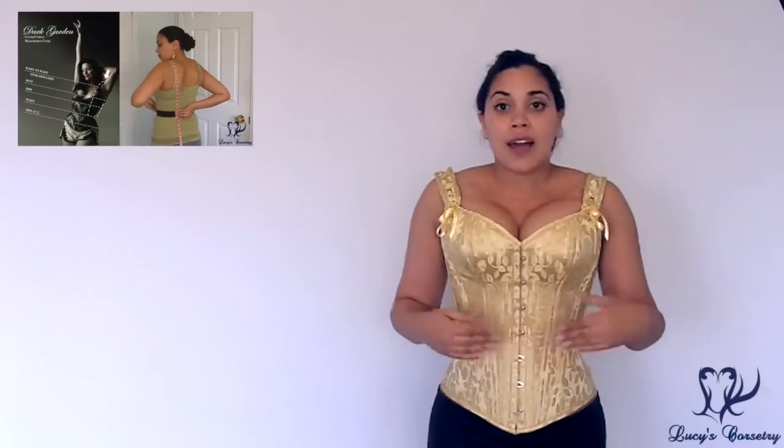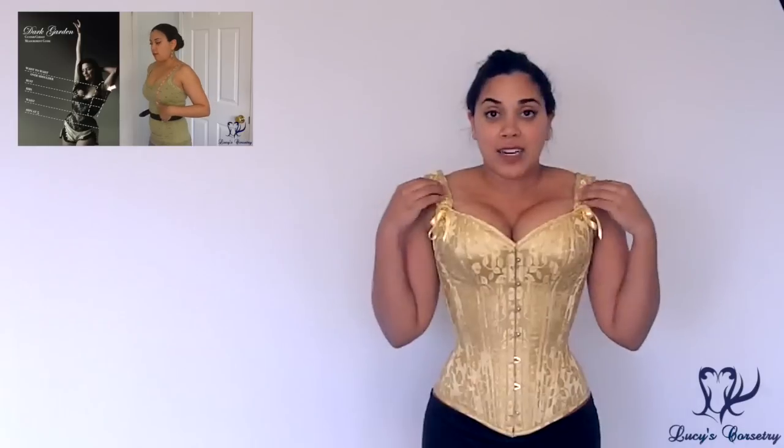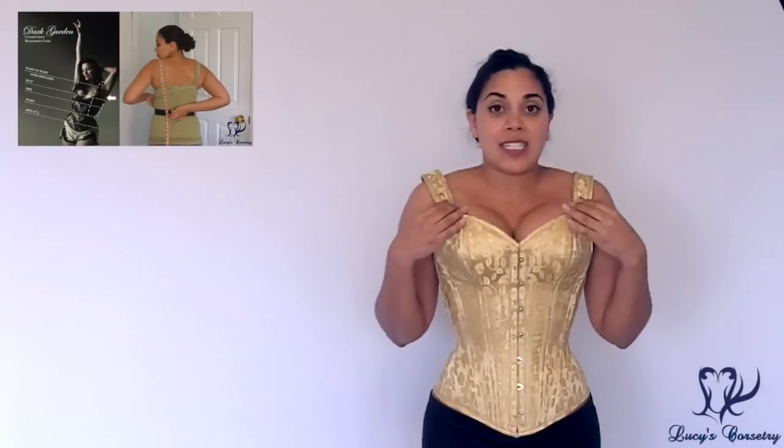This corset was completely custom made for me and this past summer I walked you through the bespoke process where I started with measuring myself, tried on several mock-ups, and it finally resulted in this final piece. If you want to take a look at that video I'll link it on screen, and for those on mobile I'll also link it in the description below.